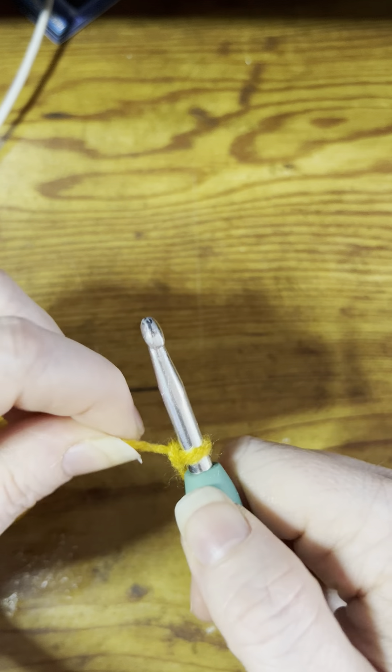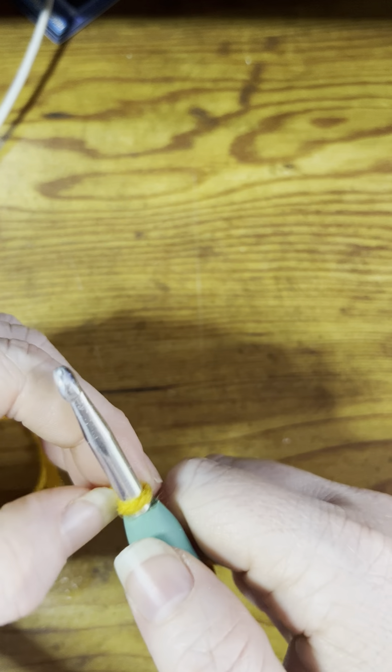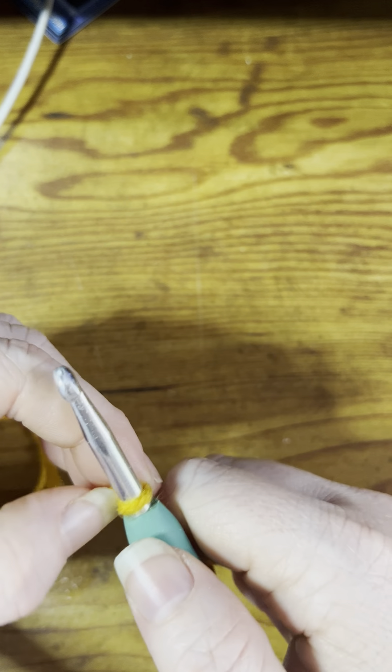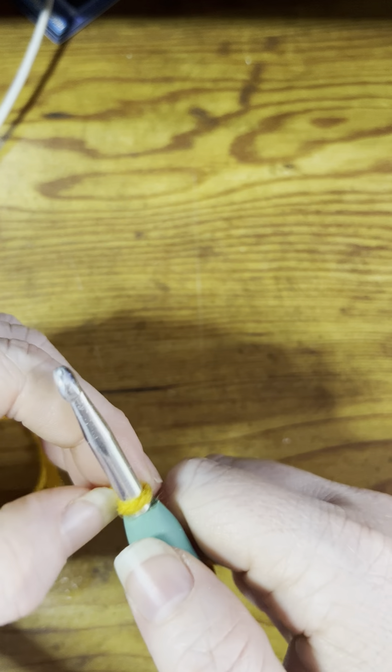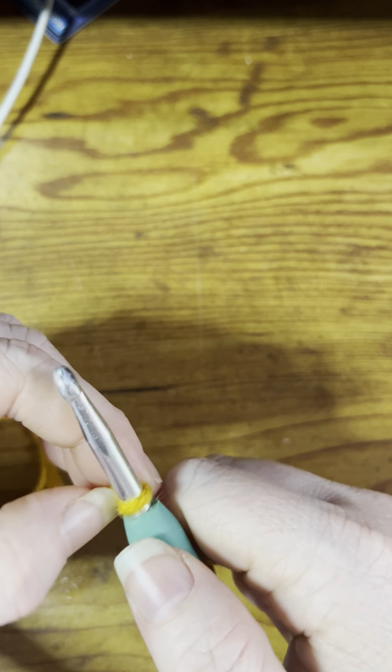What you're going to want to do first is take your yarn and make a slip knot. The easiest way I've found is to just wrap the yarn around your finger, then tuck that top piece through just like that, and then pull it. Take your hook and stick it through there just like that and pull it tight.